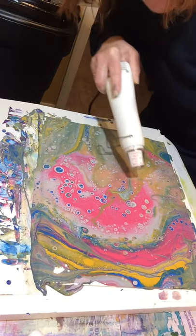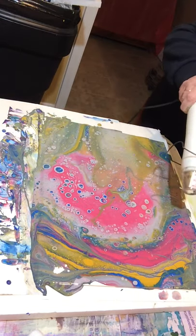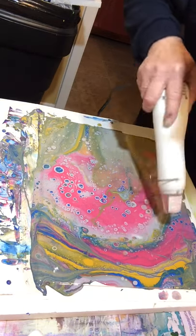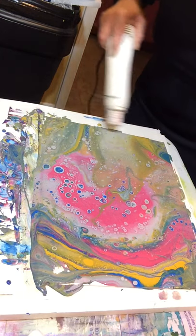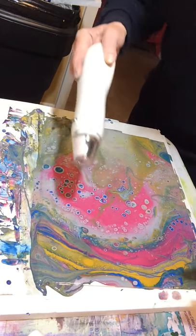If you get the light just right, you can see where the bubbles are poking up — they look like little pimples. One very important thing I learned watching the videos is you don't over-stir your paint once you put in the silicone. Just drop the silicone in and three stirs and that's it. You do that very last.